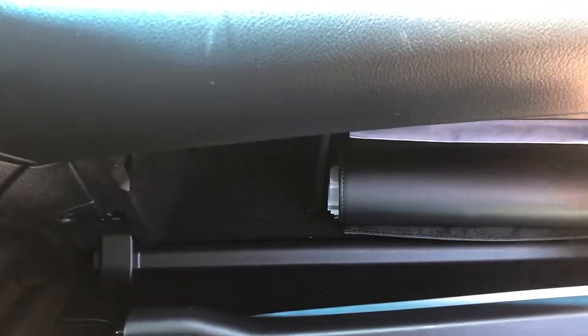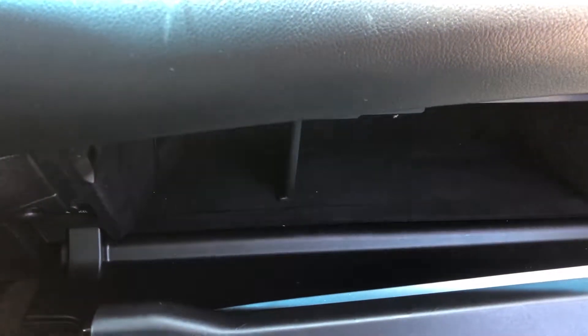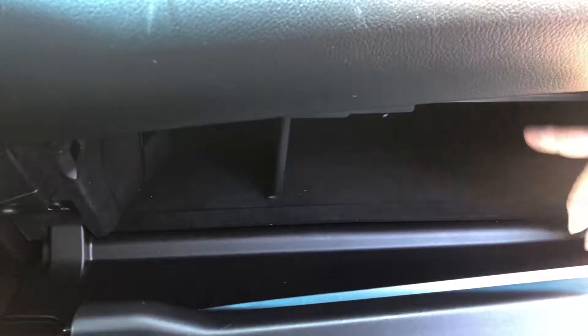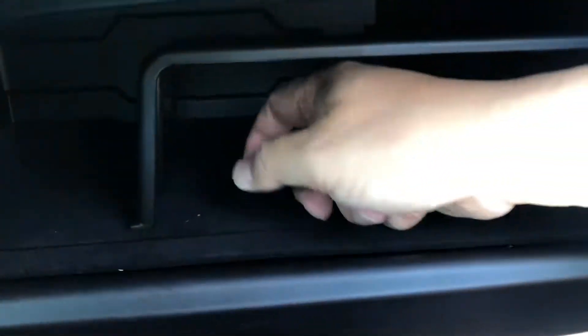So let's get started. The first thing you need to do is take everything out of the glove compartment. Open the door and put everything to the side — in a seat or anywhere you want. It's very simple to change this, but there are a number of things you need to do first.